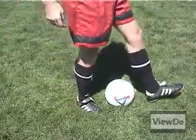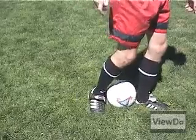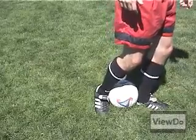Step over the ball with your left foot and clamp the ball between your right instep and your left heel. Drag the ball up your left leg with your right foot and kick the ball off your left heel and into the air. The more you lean forward, the more the ball will go over your head.